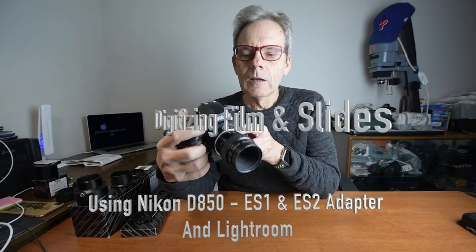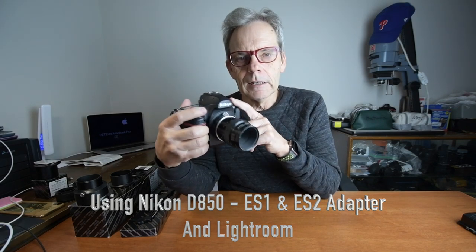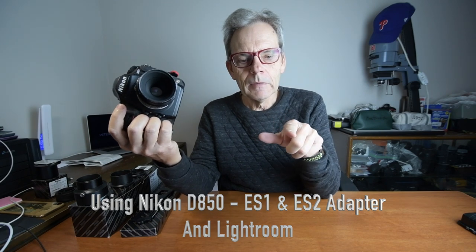I'll be producing two types of outputs: one that is produced by the Nikon D850, and one where I just photograph the negative and then reverse it into a positive using Lightroom.